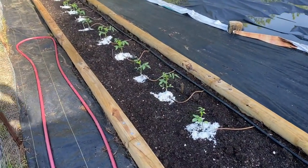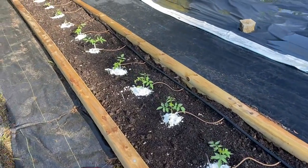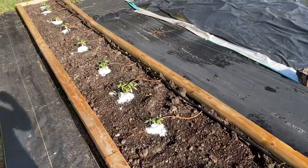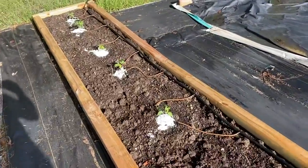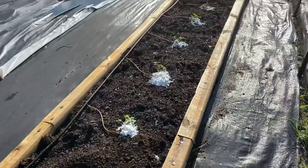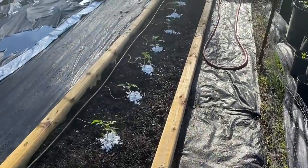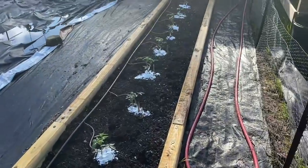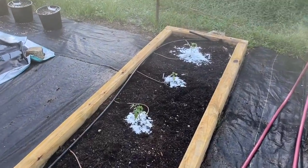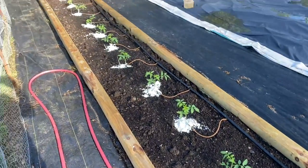First I came out with some spinosad spray and sprayed the ground around the base of the plant, the stem of the plant, and the leaves, and let that dry a little bit. Then I came back and started piling up diatomaceous earth around it. Diatomaceous earth does work for worms — it doesn't kill them as fast as spinosad, but it'll kill them in a day or two. It's tiny shards of crustaceans, and when they crawl over it, it cuts them — they die of a thousand cuts and dehydration. That's what diatomaceous earth does.